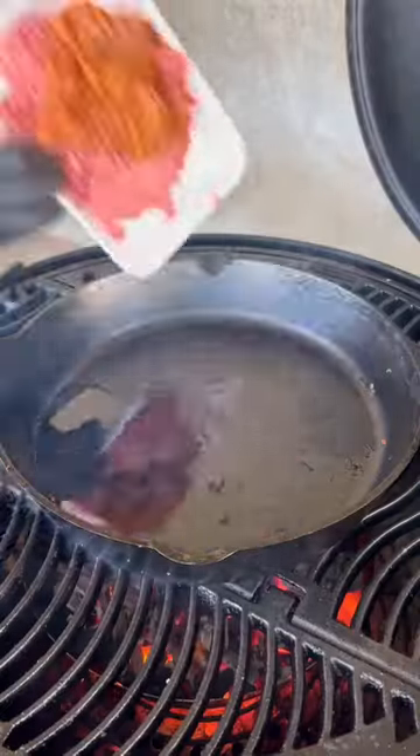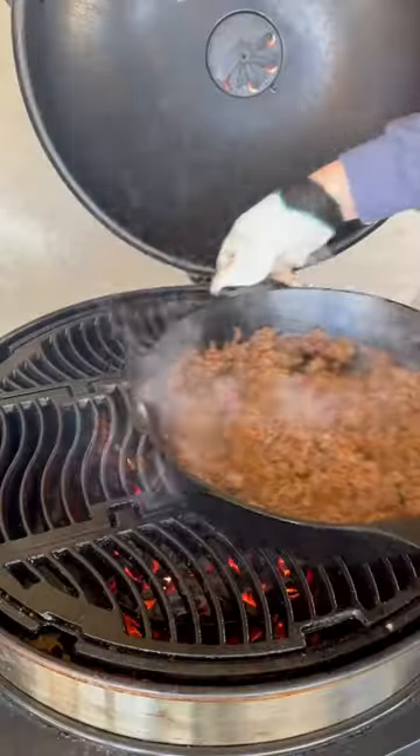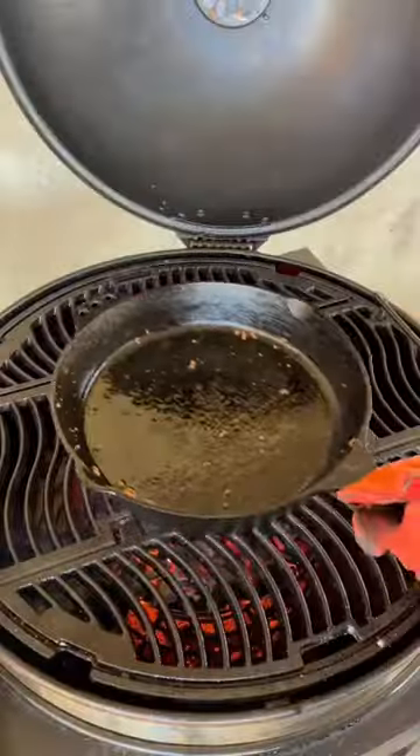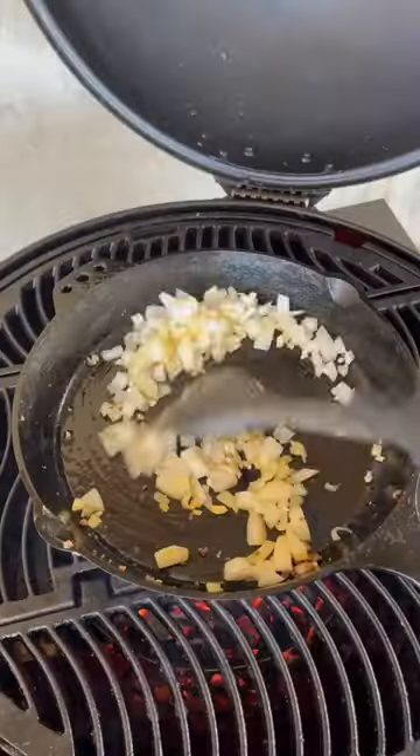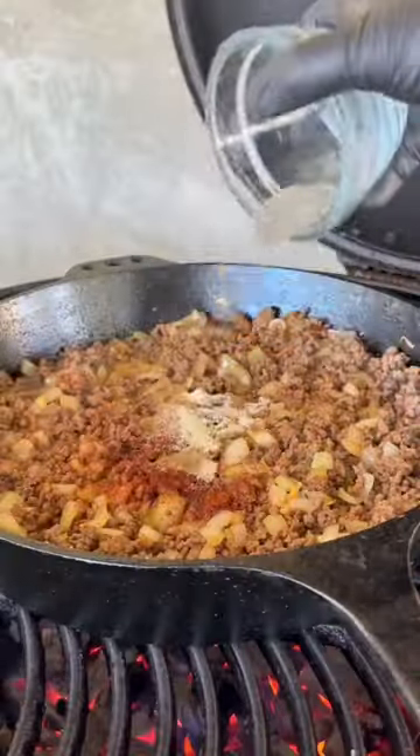Chili cheese crunch wraps are absolutely amazing. We're going to start off with our 80-20 ground chuck and some chorizo, browning it after about 8-10 minutes. Put it in a pan and then add some onions and garlic, cooking those down until the onions are translucent. Then adding that beef back in with that chorizo.